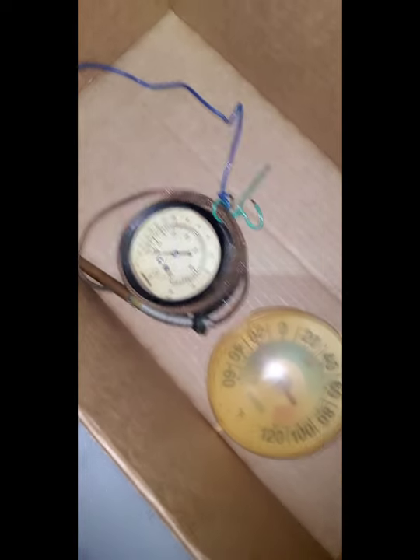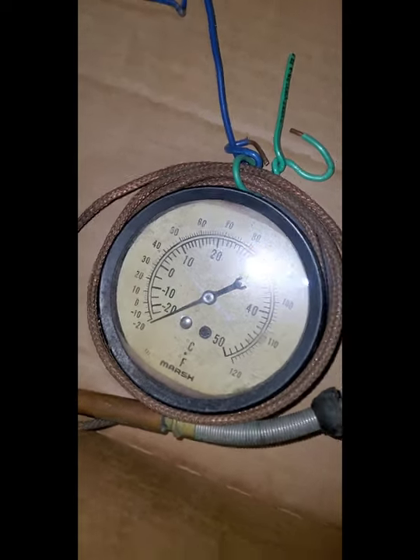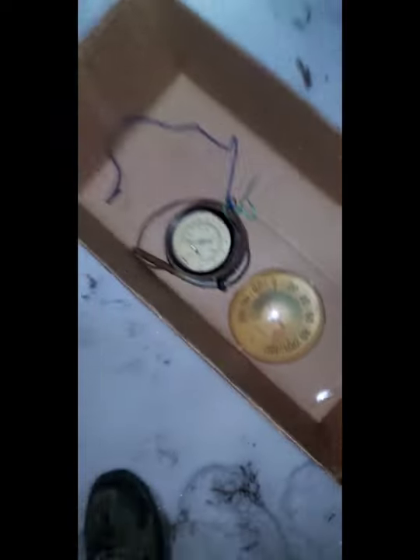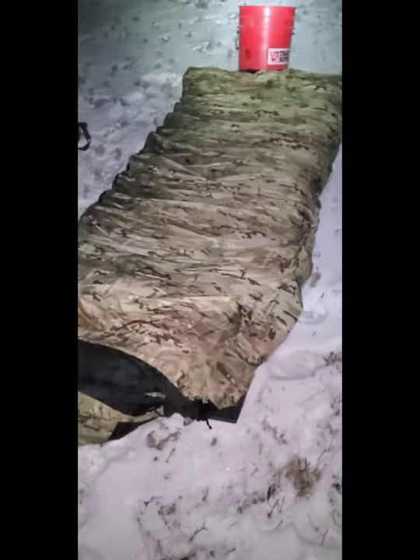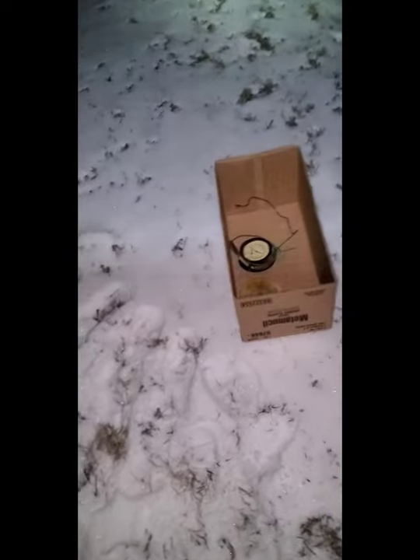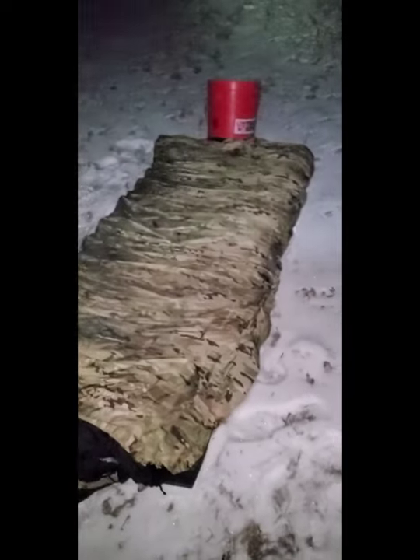I'm going to finish getting set up and get into the bag. I'll leave a little bit of clothes on at first, but my goal is to get down to just my long johns. The low tonight is minus 31 Fahrenheit and this bag is rated to minus 60 to minus 80, so check out my hourly forecast while I get in - it's just about 10 o'clock.